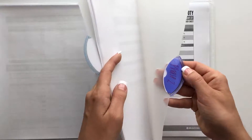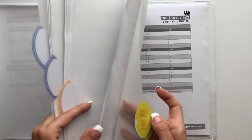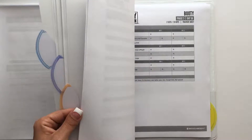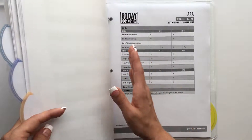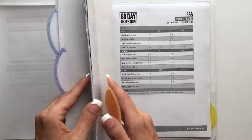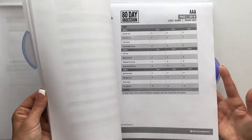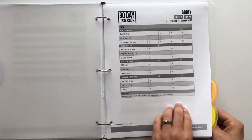From there it goes into Phase 1, Phase 2, Phase 3, and Peak Week tracking sheets. I track my workouts on these, and I highly recommend printing them off. Each week you can see what weights you used the week before, what band you used, how many reps you did, and build upon that so you can work harder and see really good results. Utilize the resources they give you.